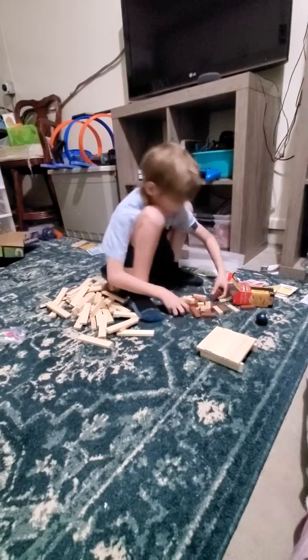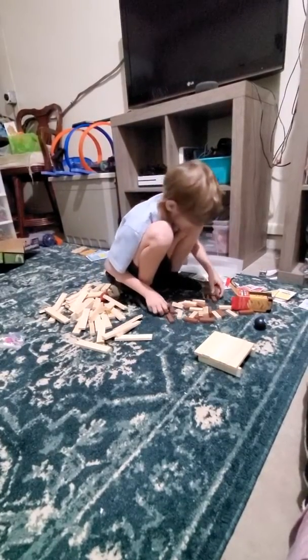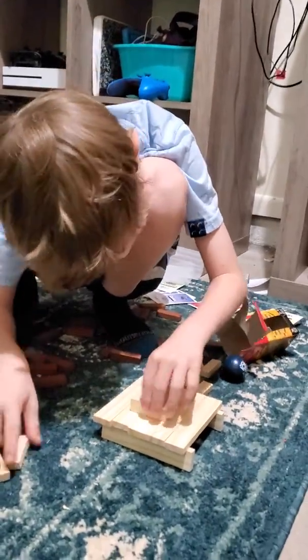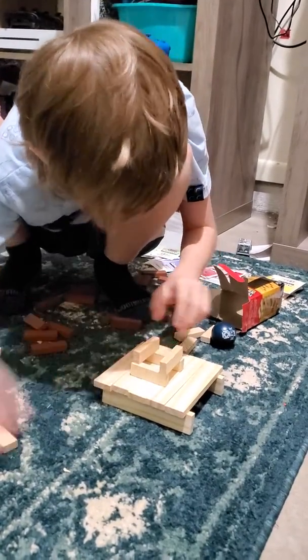Beautiful. I need to — they're just testing out how the towers are. They're going to start off the floor. This is the test design of a house.